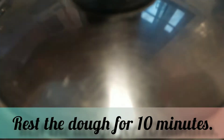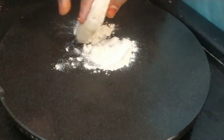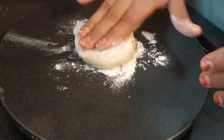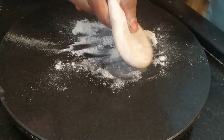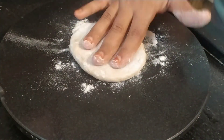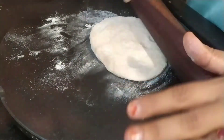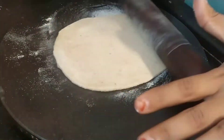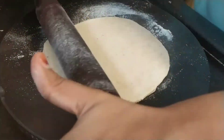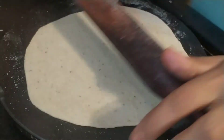After the dough has rested for 10 minutes, I take a small portion from the dough and flatten it with some dried flour using a rolling pin. Using dried flour will help us to keep the paratha from sticking to the bottom. At this stage, if your paratha is not circle enough, do not worry because you are still a few steps away from making a proper lachha paratha.